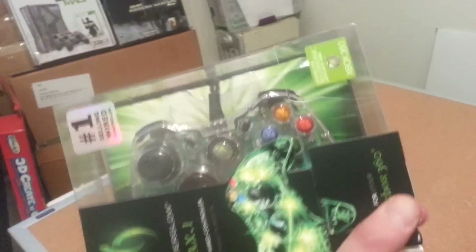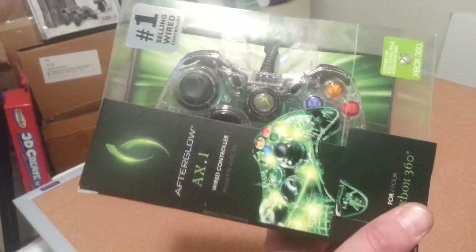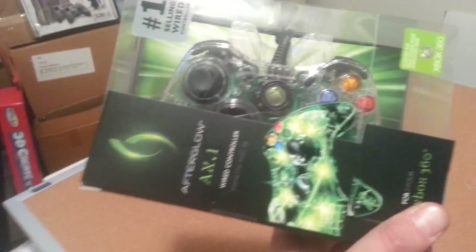This is why I do what I do — Afterglow wired controller, brand new, cut box. Bam. Now I just need an Xbox.